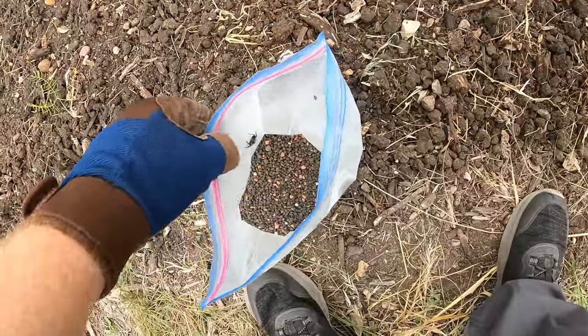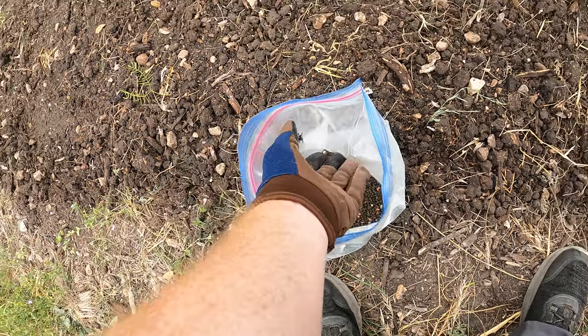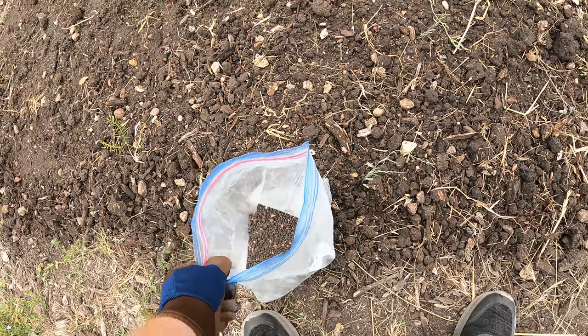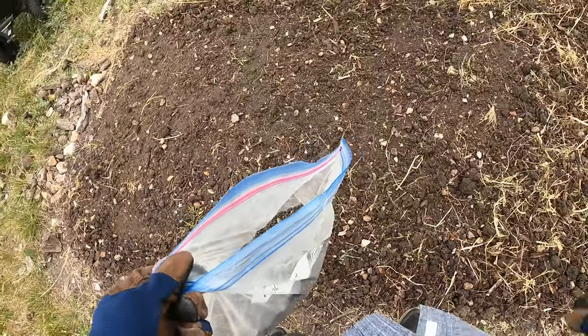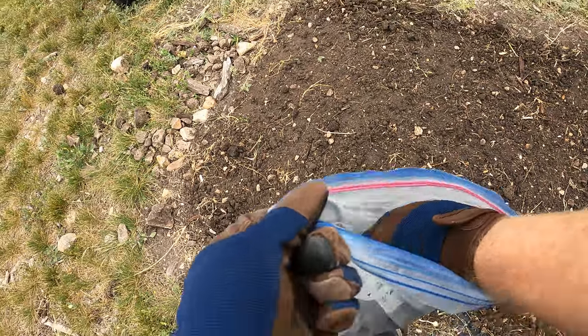Well hello, little guy — kind of scared me. Pretty little guy. Those are really pretty little spiders — they're the jumping spider.